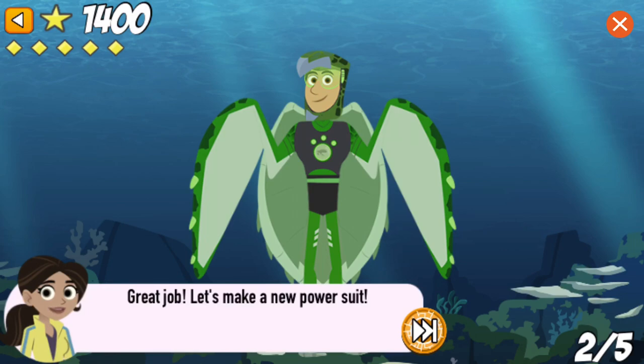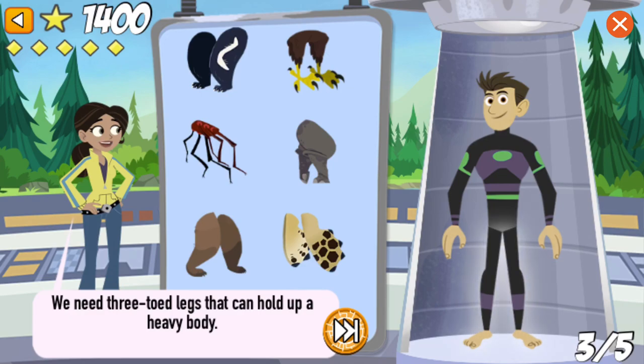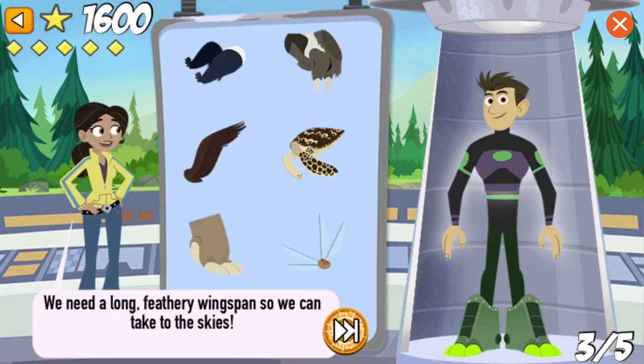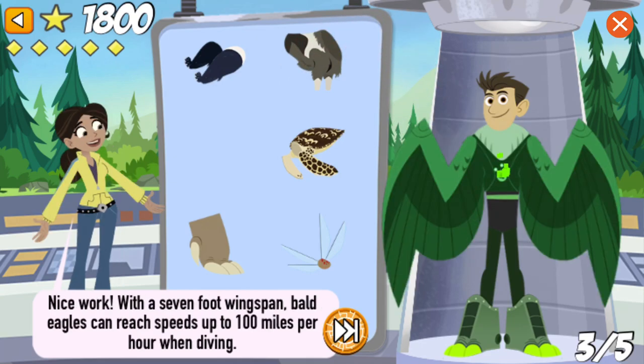Great job! Let's make a new power suit! We need three-toed legs that can hold up a heavy body. Nice work! The rhino's legs need to hold up a body that weighs as much as 3,000 pounds. We need a long, feathery wingspan so we can take to the skies. Nice work! With a seven-foot wingspan, bald eagles can reach speeds up to a hundred miles per hour while diving for prey.